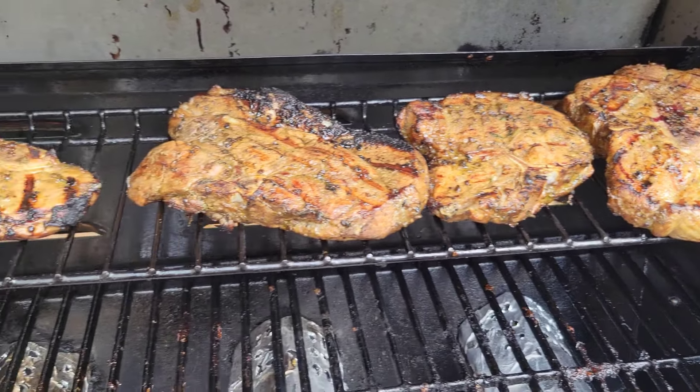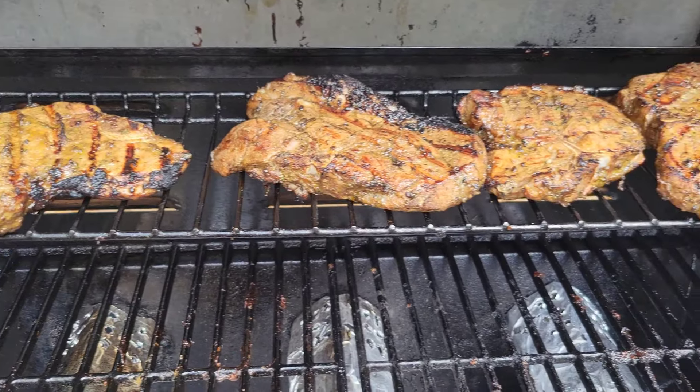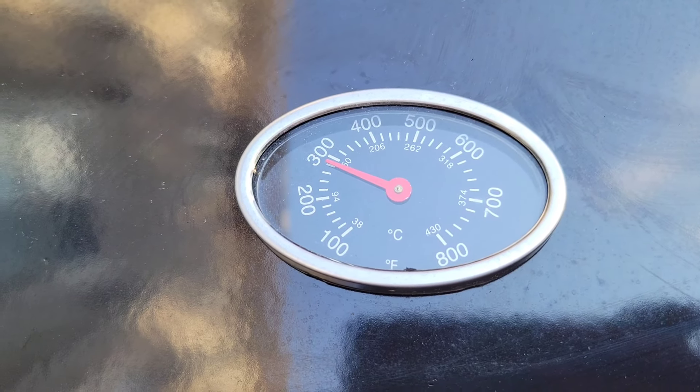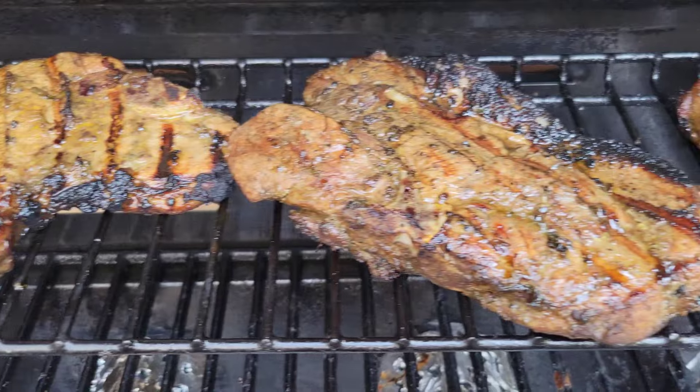Then you want to put it on indirect heat so it's not gonna be over a high flame. When you close it, make sure it's at about 300°F. You don't want it to be too high. We're trying to reach that safe internal temperature of 145°F.